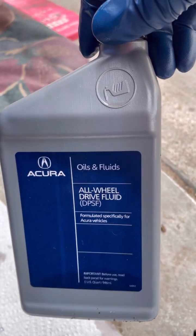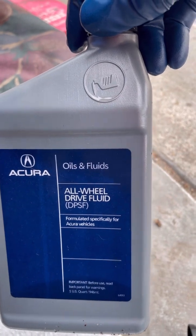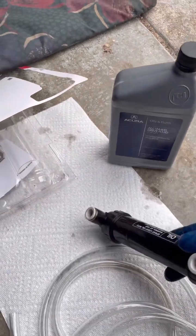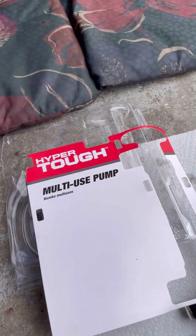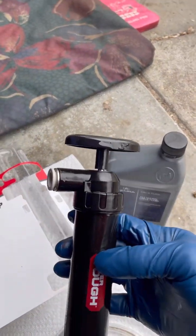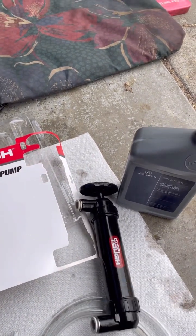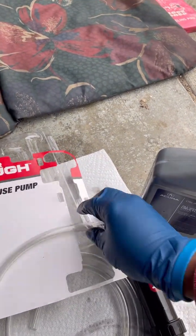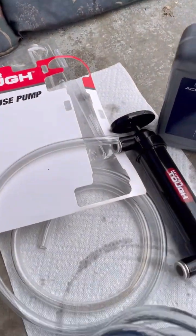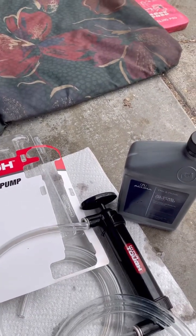You can get it at both places. It's all-wheel-drive fluid — DPSF — just like I showed you on the back of the transfer case. And here is the pump. This is the one I got — the multiple-purpose, multi-use pump. Simple operation. It comes with a quick release. You put one end of the hose in the bottle and one in here at the bottom.